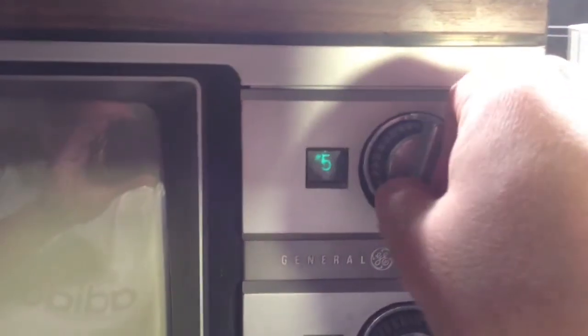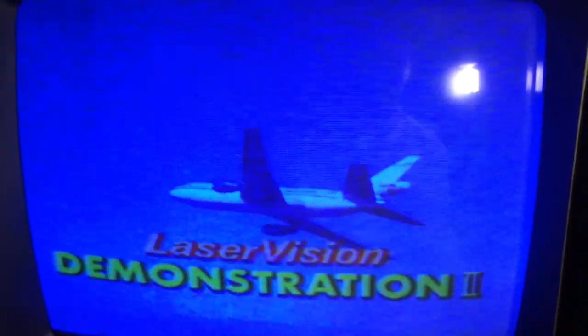Okay, it's playing. Let's see — it is playing. There are a lot of artifacts caused by this setup.